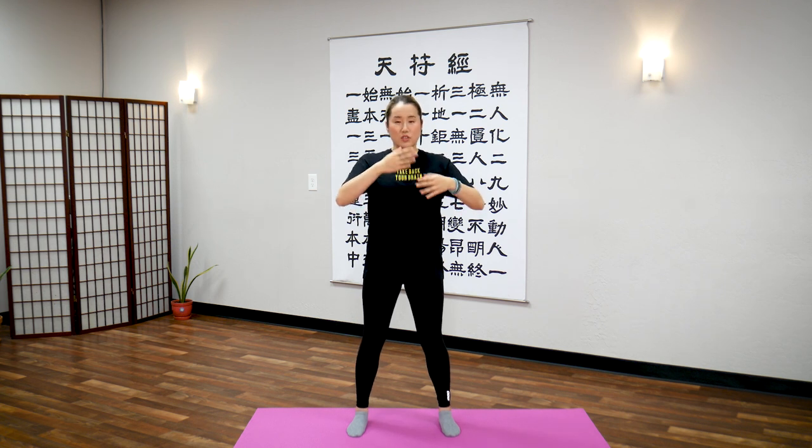Tap the middle of your chest and make a soft sound. Your chest is usually the most stuffiest area when you're stressed out, emotional, or have a lot of things on your mind. Tap deeply into your chest, letting out any pent up energy. Let's tap here 30 times.